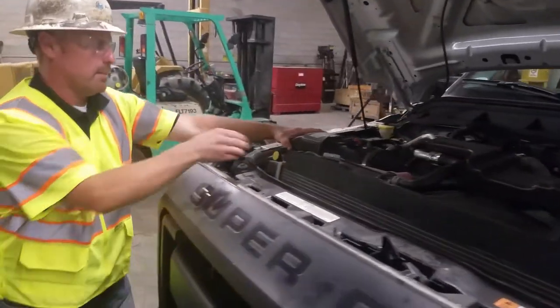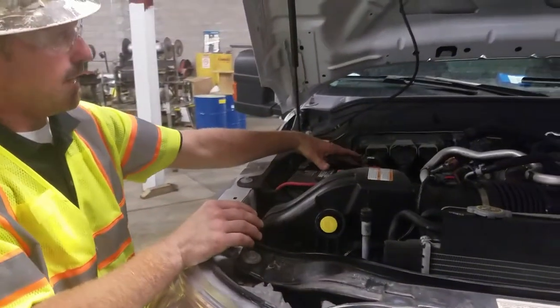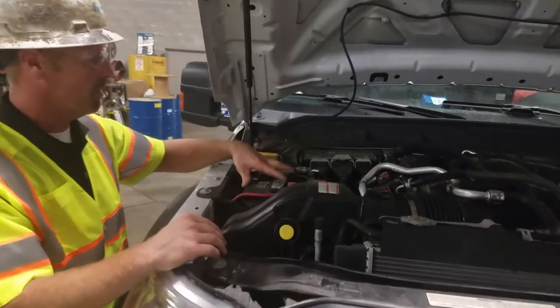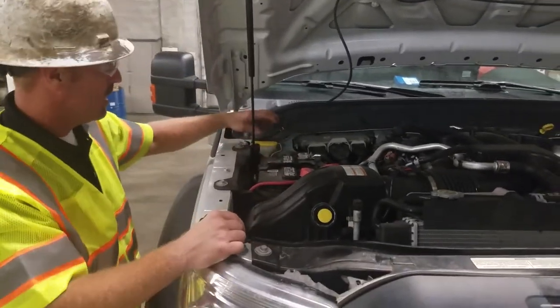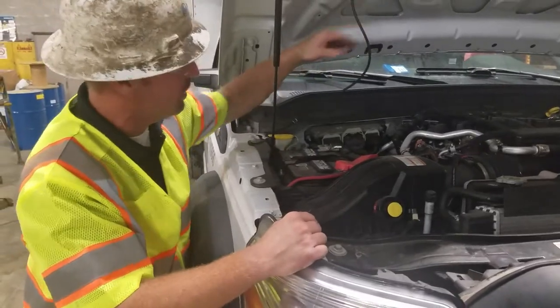Check your air filter status — there's a little gauge here. Check your other battery status. Make sure it looks in good condition, doesn't have fluid on top or look like it's been overheated. Check your windshield washer fluid and make sure your windshield washer lines are all in good shape.